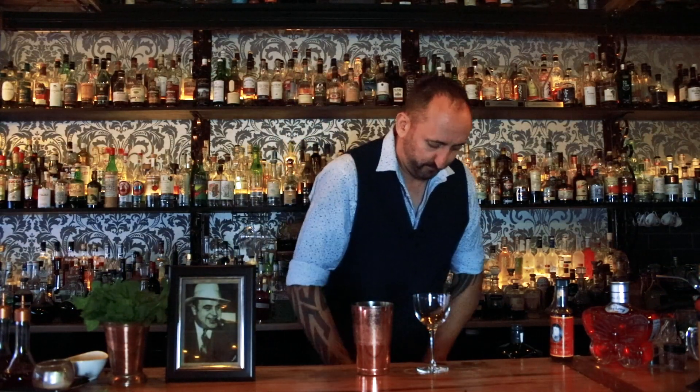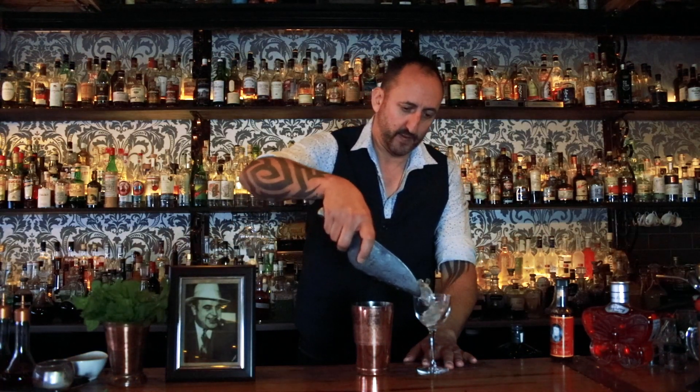Now before I forget, I always chill down my glassware — we don't want to have a nice chilled cocktail going into a warm glass. And last but not least, 15 mils of sugar syrup. Pretty simple, not many ingredients. A good scoop of ice.